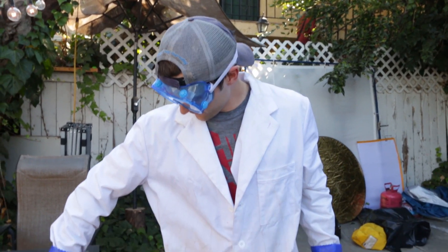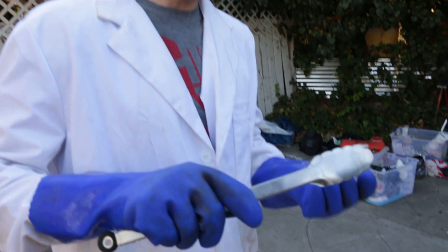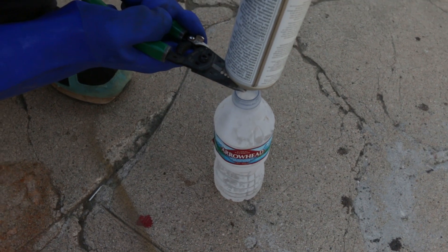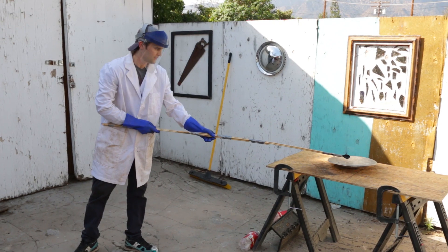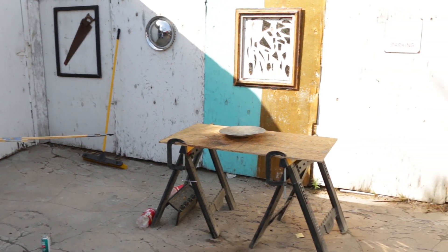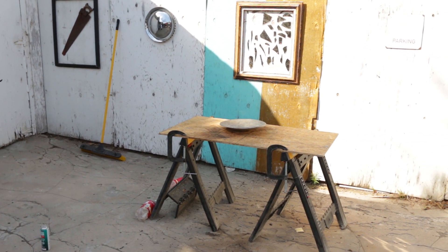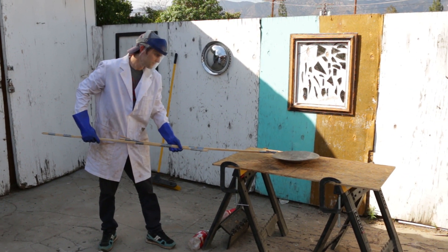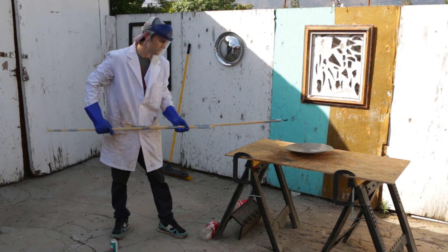So for this last one, we're going to be testing butane, which I think will act very similar to the lighter fluid. Because butane evaporates so quickly, we're going to get it into liquid form and put it in our little crucible kind of thing over here first. There was a reaction in the beginning, and now there's nothing. Zero.